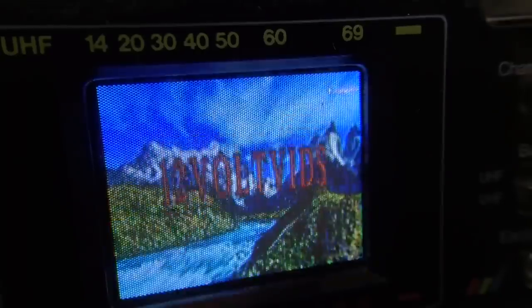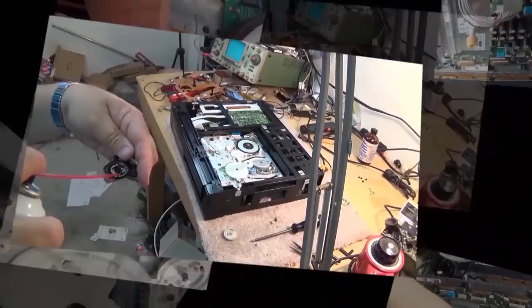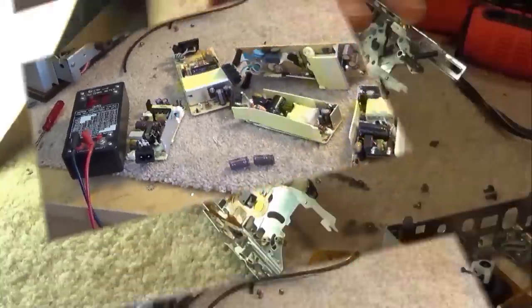Recently I published a video called the smallest CRT in the world and it works, and it had an overwhelming response. So today I'm going to do one on the second smallest CRT — another really small one, totally different design, also very unique and very cool just due to its compactness.